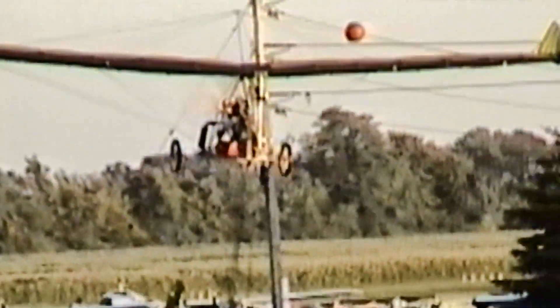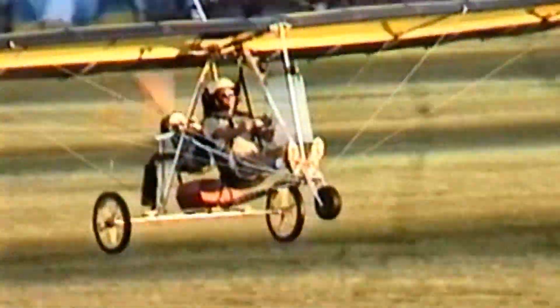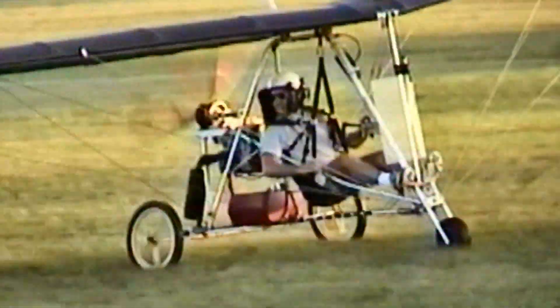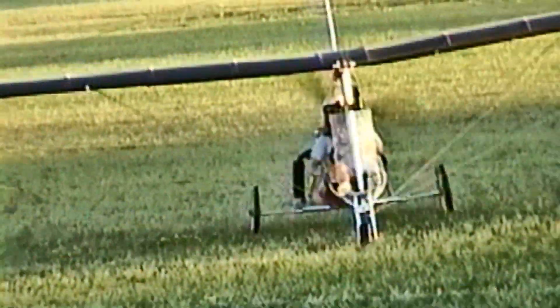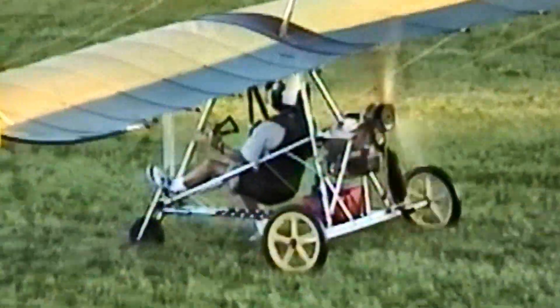You bought the airplane as a kit and then assembled it yourself? Yes, that's the way it was done. Where were you able to find the fabric? I bought the fabric at auction — an ultralight dealer was going out of business. A fellow named Jack Tillman ran the auction for me. He jumps for the opening ceremonies — one of the parachutists.